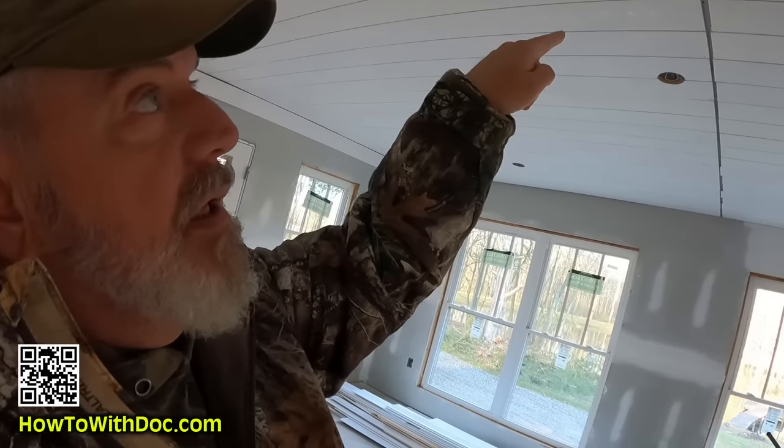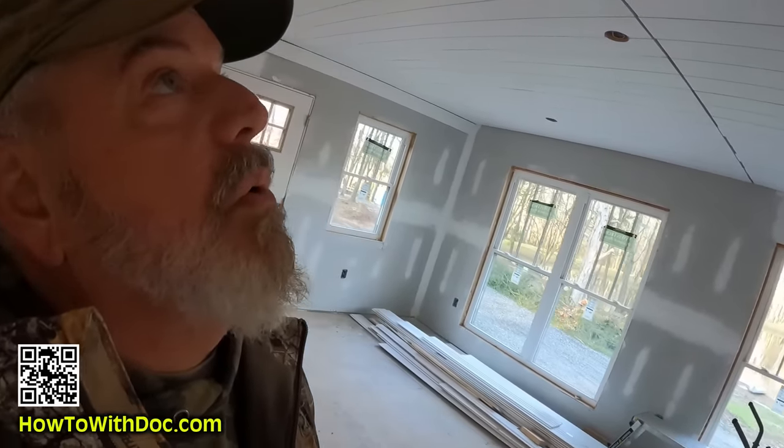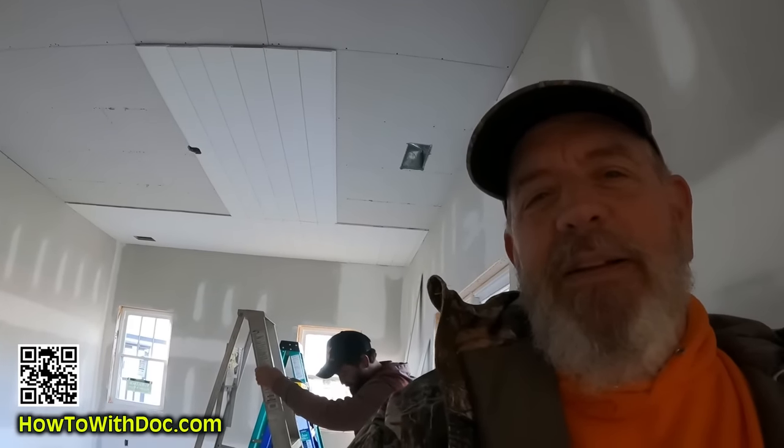When doing your shiplap installation: number one, figure out your beam structure; number two, snap some layout lines; number three, think about all your electrical holes; number four, put a little bit of construction adhesive — just a few lines — on the boards; then shoot into the face of the shiplap. What Austin is doing is shooting into the tongue of some boards and putting one nail on the face of the other, so instead of two holes per board you've just got one.